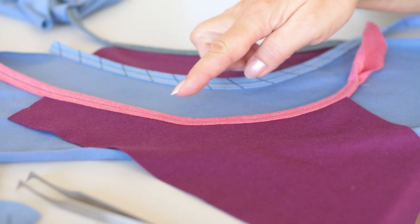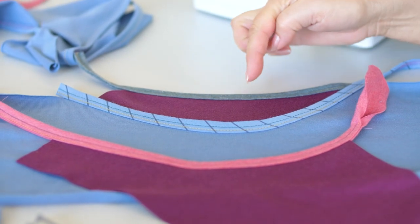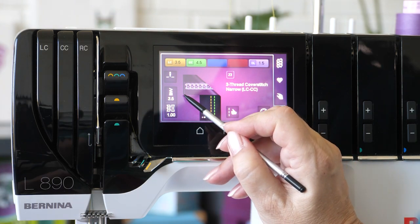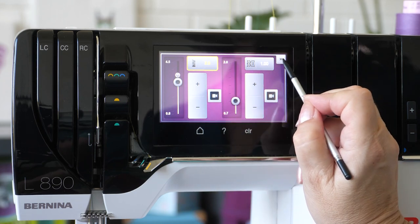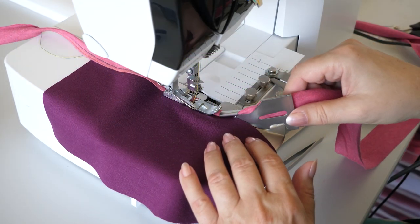Tip for inside curves: stretch the tape slightly. For sewing outer curves, slightly shorten the stitch length. Sew slower.